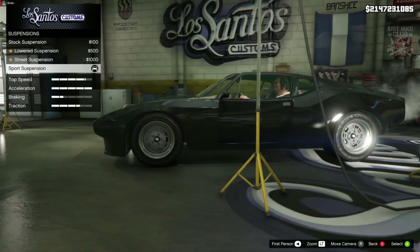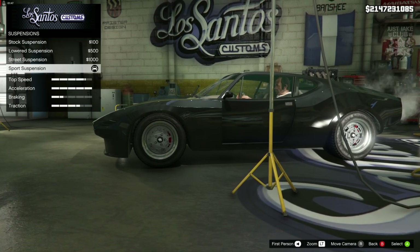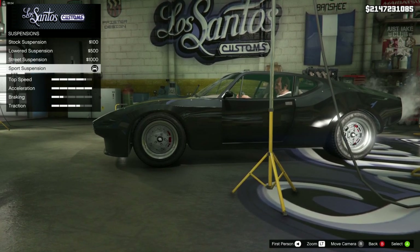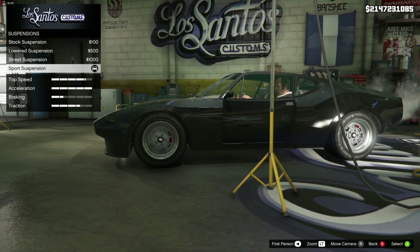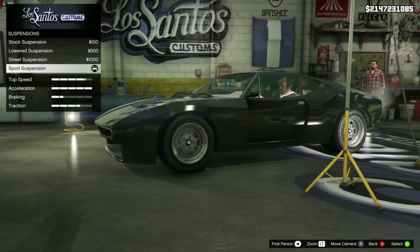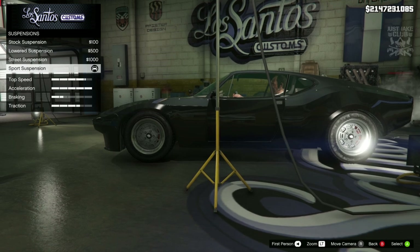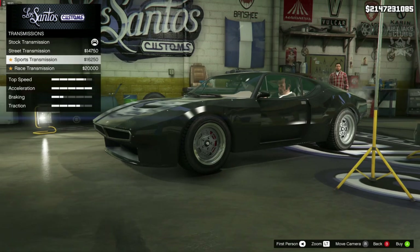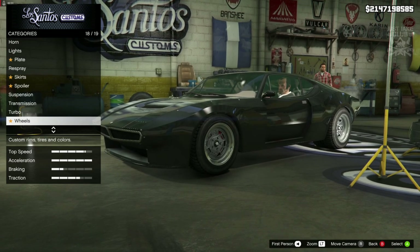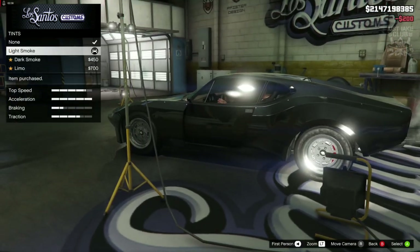Suspension - this car looks really low as it is. It's already on sports suspension; I must have spawned it in with sports suspension already installed from the trainer menu on PC. But I think sports suspension looks great - it looks pretty low and awesome, so we're going to stay on sport suspension. Transmission - we are going to get the race transmission. Then we're going to grab the turbo tuning. And like I said at the beginning, the wheels are on point - identical to what we need - so we are not changing the wheels. Then we're going to go to the windows and purchase the light smoke window tint to finish off.